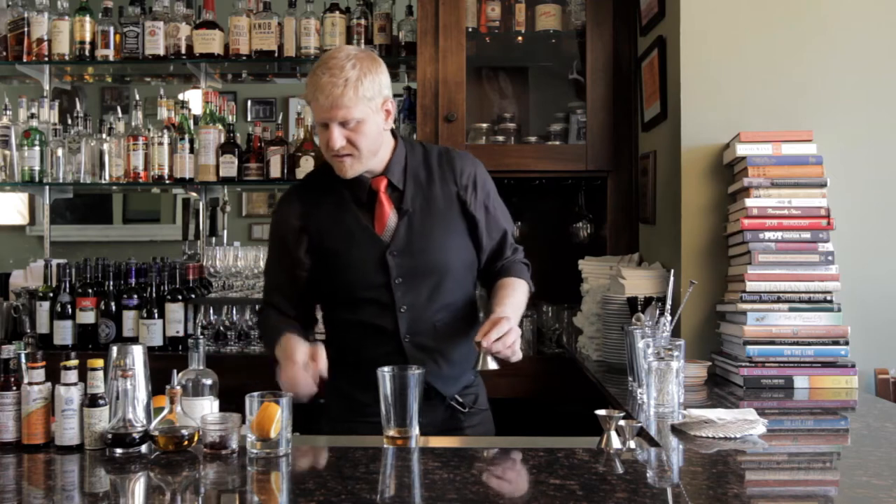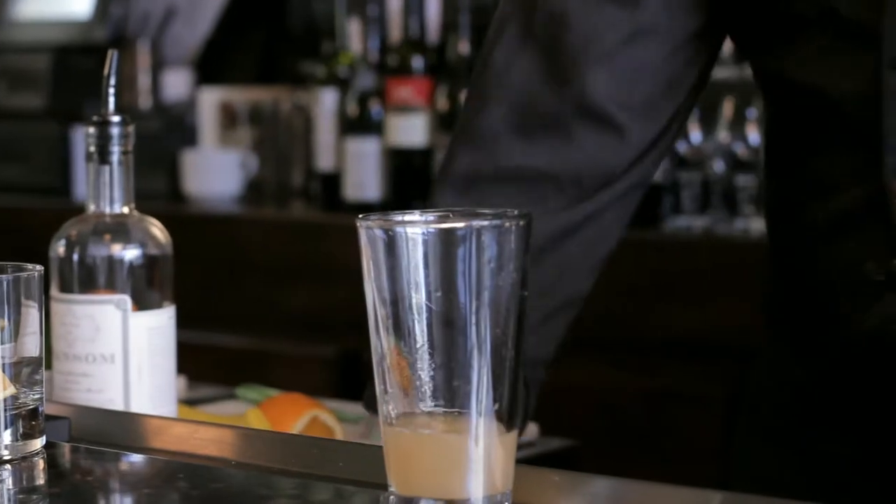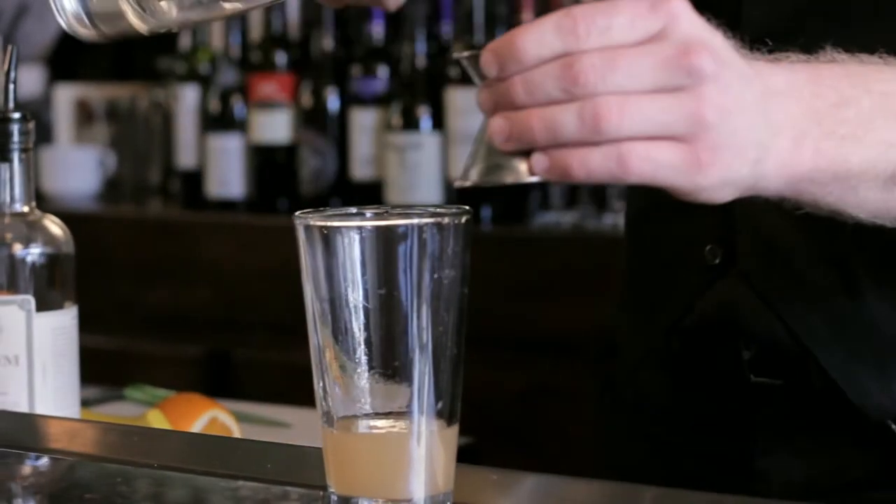So do one and a half ounces of that, and then we're going to do equal parts — three quarters ounce apiece of fresh squeezed lemon juice and simple syrup.